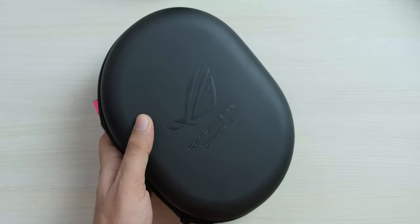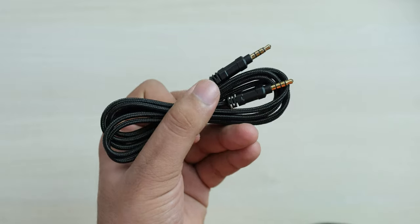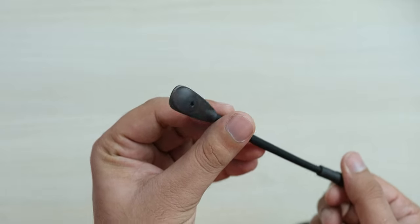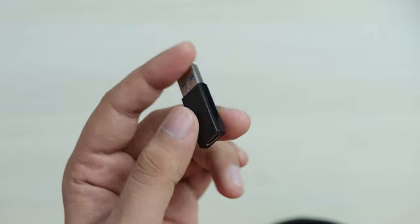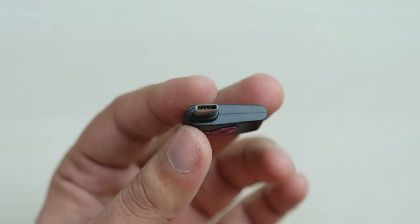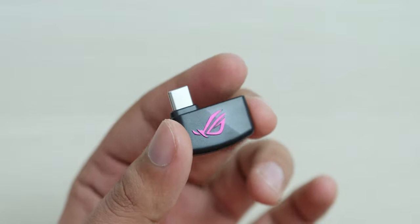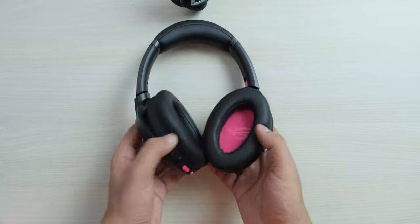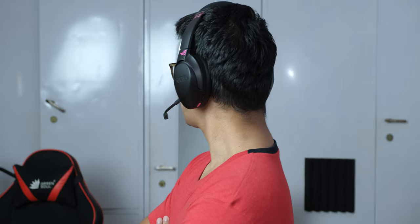Inside we get this braided 3.5mm cable, because you can also use this in wired mode. Then we get a USB cable for charging, the detachable microphone, and a USB-A to USB-C adapter, so I think you should also be able to use it with Apple products. Then you get the receiver for the headphone, and having a USB Type-C receiver means that you can plug it into your PC or into phones, and it will work with every platform. This also means that if you use it to play PUBG Mobile, you won't face any latency issues, unlike Bluetooth wireless headphones, so that is really great news for the cool hardcore gamers of PUBG Mobile.